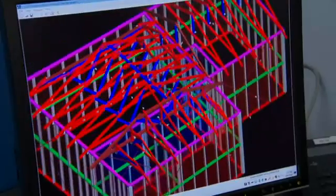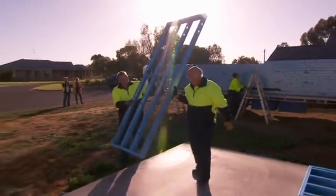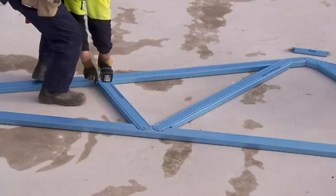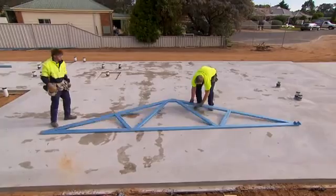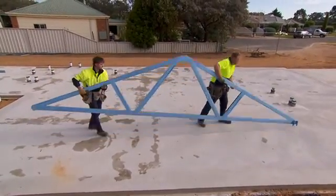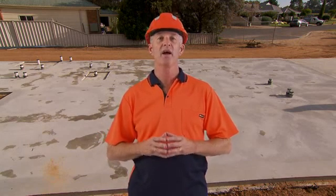EnduroFrame structures are detailed using our latest CAD technology and utilising Australian made Truecore steel. The result is a building system that's been designed for the builder. In the previous EnduroFrame building system video, we showed you how to assemble a kit of components for your own on-site assembly. Now we're going to show you how to install the EnduroTrust roof system and the EnduroWall wall framing system, which together make up the lightweight EnduroFrame building system.